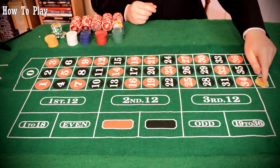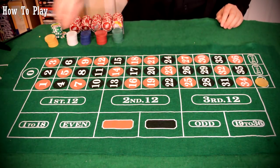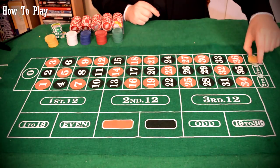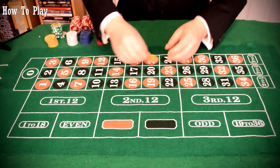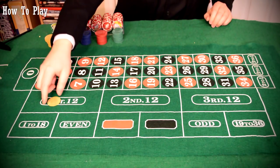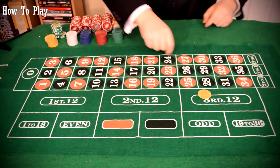If you put a chip on any one of these outside column areas, excluding the zero — we'll get to that a little later — you will win 2 to 1. The same applies to the other columns. You can't put your chip between two columns like you could on the inside; you have to put it on a specific spot. There are 36 numbers on the board: first 12 pays 2 to 1, second 12 pays 2 to 1, third 12 pays 2 to 1.